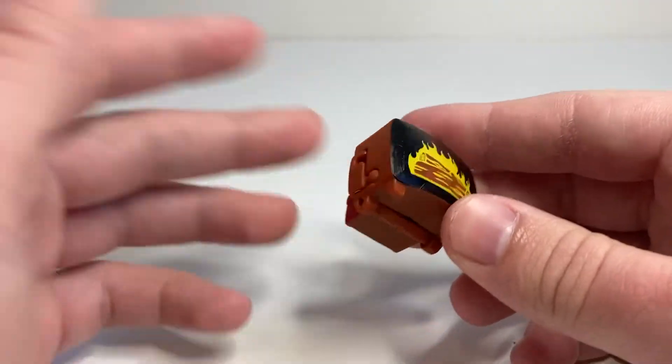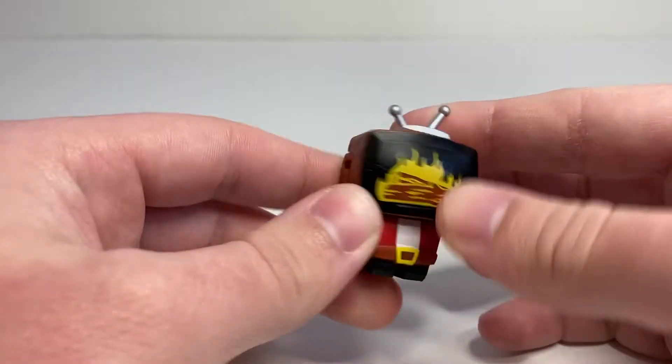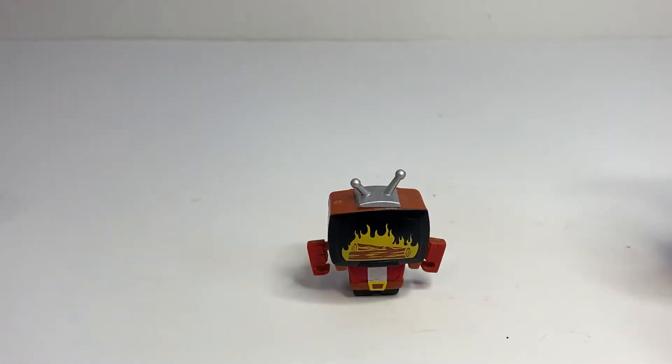The transformation is exactly the same as GoobTube. It's a fun little transformation — you just flip the body out from the back, and then rotate down the arms, and there you have Yule Be Bored in his robot mode.